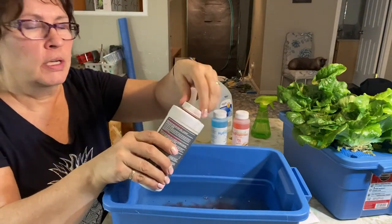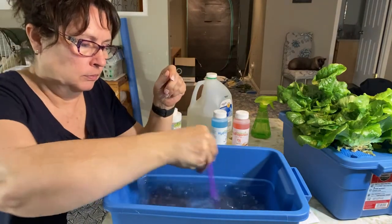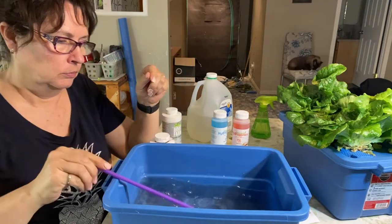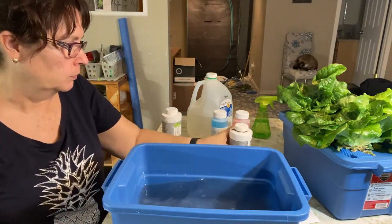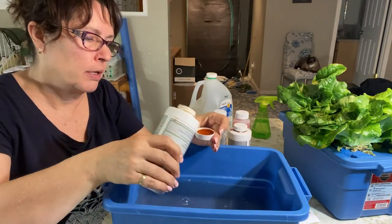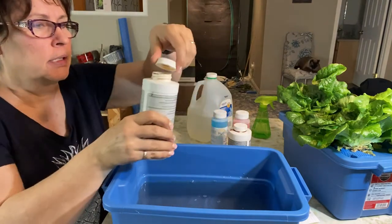I usually stir in between the two nutrients. There's not a whole lot of nutrients going into the first round here for your seedlings.